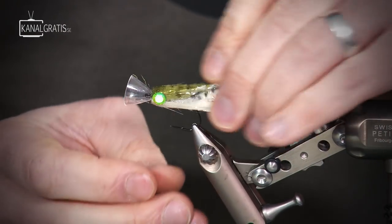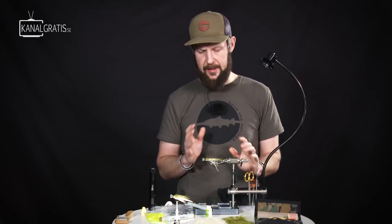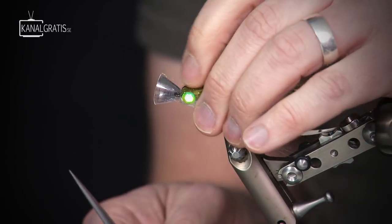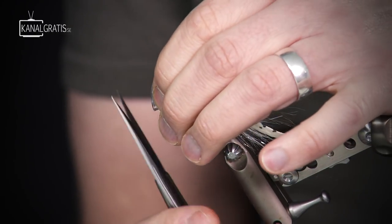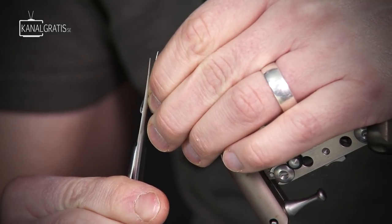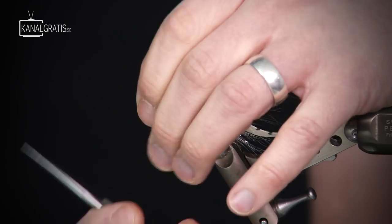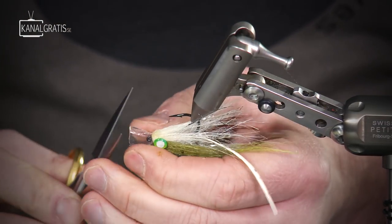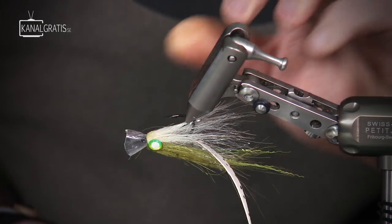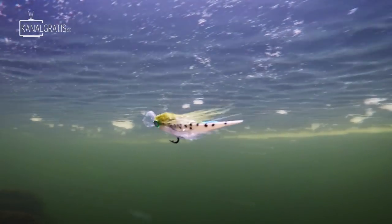Just to finish it off and give it a little bit better swimming action, I'm going to trim the magic head a little bit — I think it's a little bit too large. What I do is I squeeze it together and cut off just a couple of millimeters. Then I give it a little lip by squeezing it together and cutting a little bit on the underside. This sort of slows down the action a little bit on the swimming action.